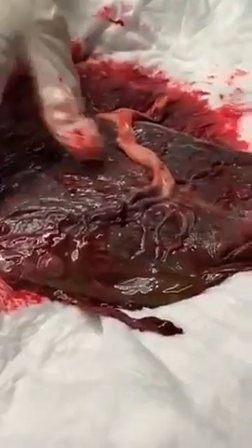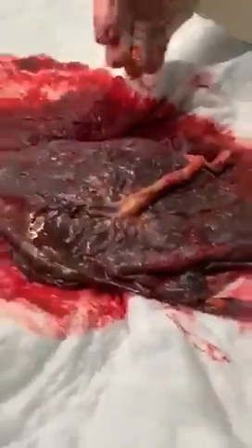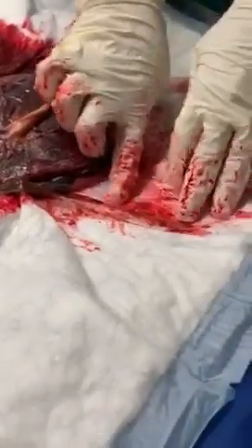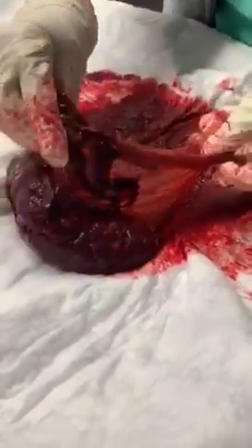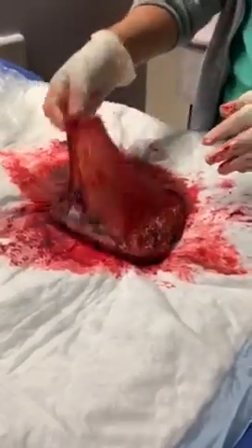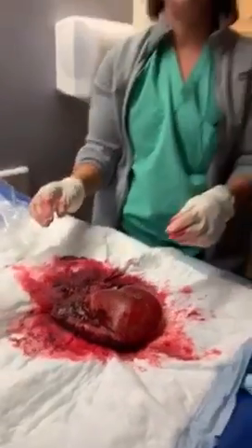Some other things to point out: this placenta is slightly discolored — not the typical normal coloring — because there was meconium at this delivery. You can actually see some of the meconium here on the chuck. The baby defecated inside the sac, and that's why we're seeing this discoloration. But this is the typical look of a placenta with the sac, and this part is typically filled with fluid.